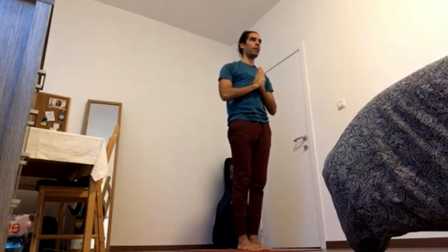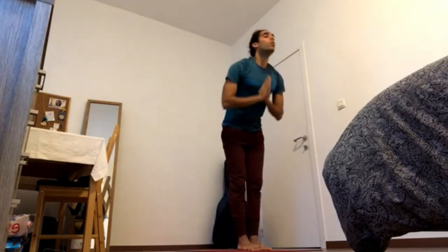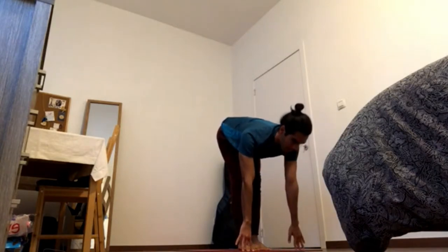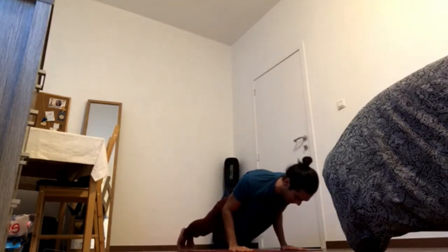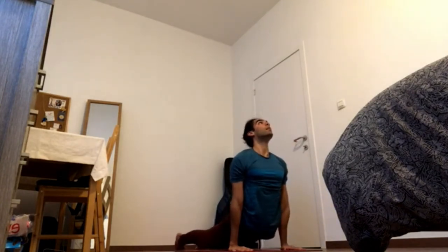Two more. Inhale, arms up. Reach up, gaze up. Exhale, fold over the legs, shoulder blades away from the ground. Inhale, heart lift. Exhale, Chaturanga. Elbows in, shoulder blades back. Inhale. Exhale.